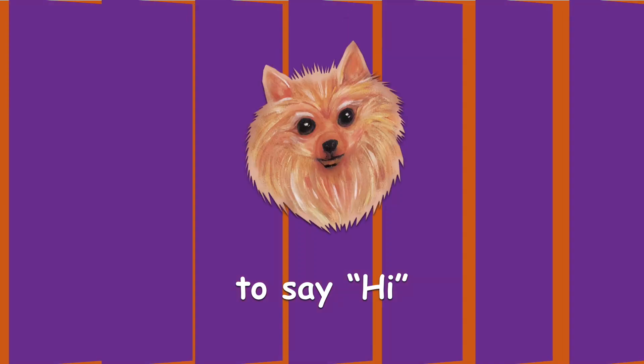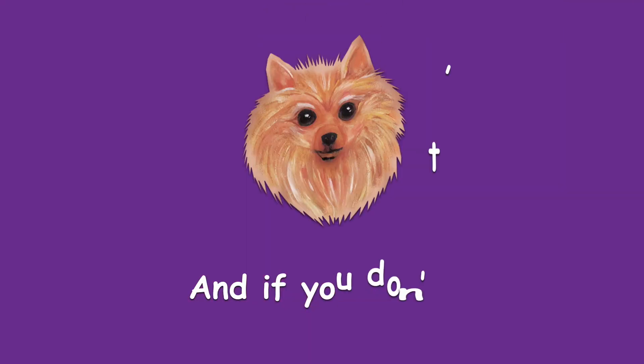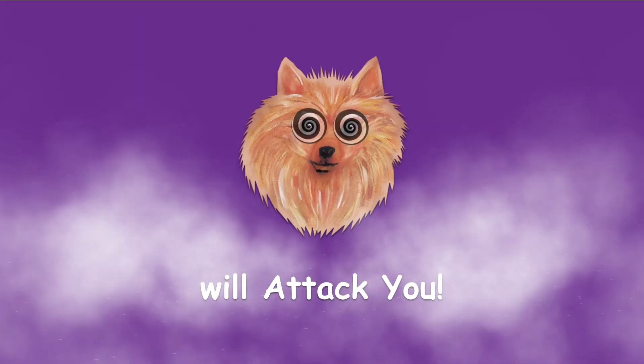Leave a comment to say hi. If you like us, please subscribe. And if you don't, our little fluffy dog will attack you. See you next time. Bye!